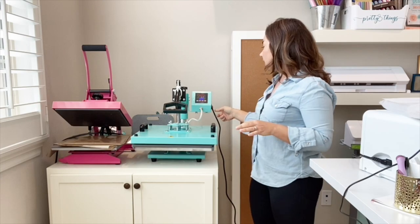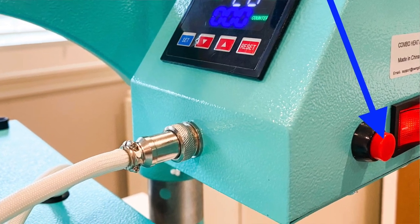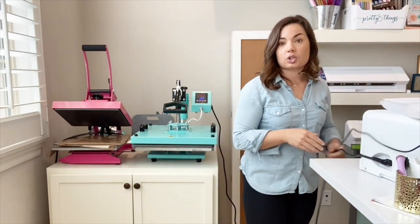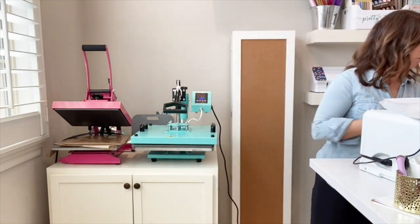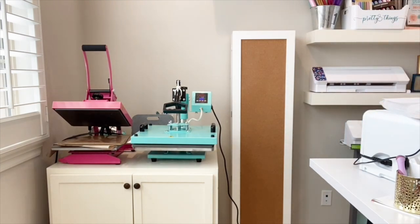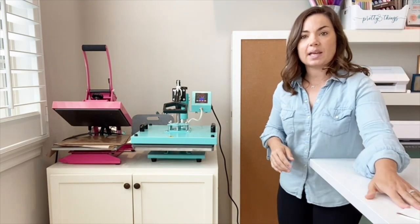On this heat press, you do need to hit this red button on the side for the timer to start going. Once that starts going, it's going to go for 60 seconds as you have it set, and then it will beep at 60 seconds.